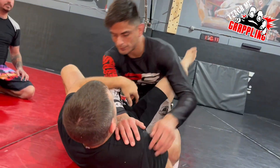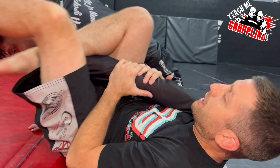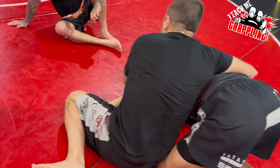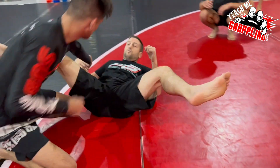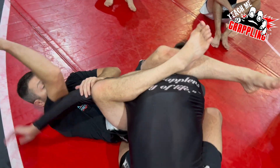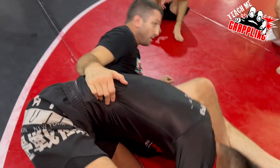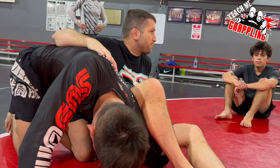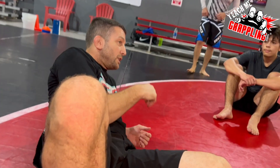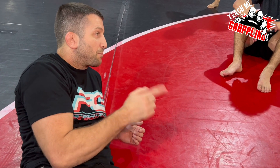The other option is the omoplata. He pulls the arm out, I take the arm, I'm holding it, I bring my leg this way, and I triangle just his arm, swim it into the armpit, and sit up and come this way. Then you finish at a 45 degree angle. One more time: I go to the arm bar, the opponent pulls the arm out, I grab this arm. Instead of going to the triangle — maybe I wanted to go triangle but he ducks his head — then he just gave me the omoplata.